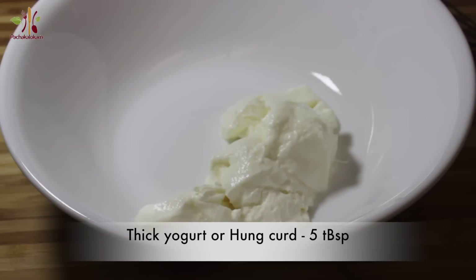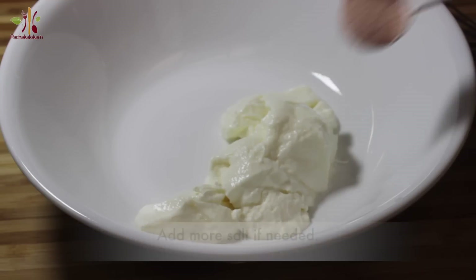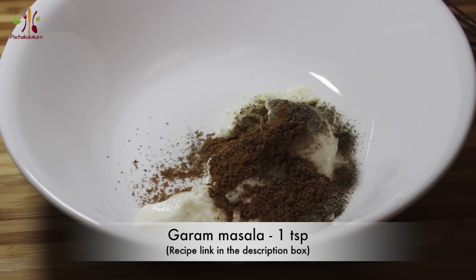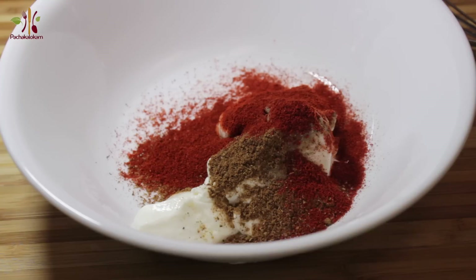Mix the ingredients in the bowl. Cut it flat in the bowl. Place the shape of the bowl. Leg it up in the bowl. 1 teaspoon of curry. I will make it all together.